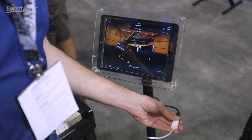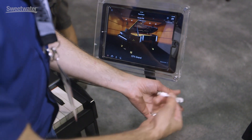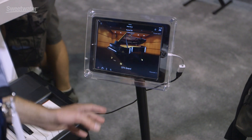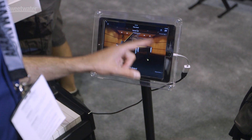Connectivity is a breeze — just a standard USB cable with an Apple USB-to-Lightning adapter. You plug it right in and it connects very quickly, then you can navigate the entirety of the instrument through this elegant touchscreen app.